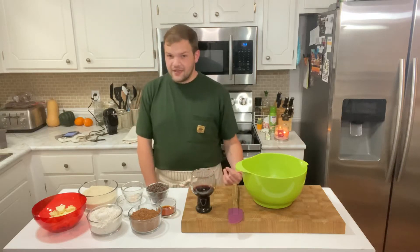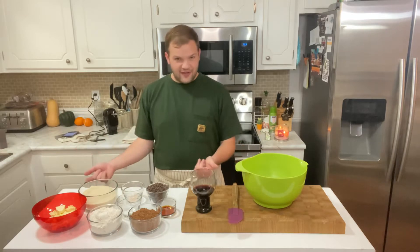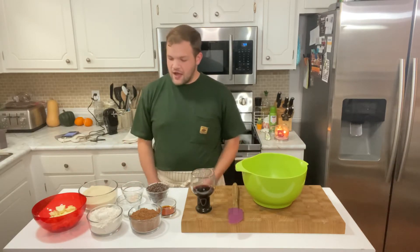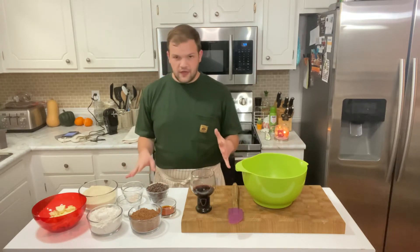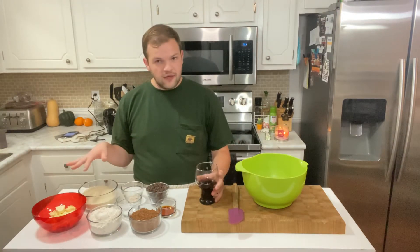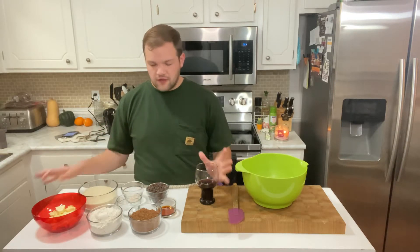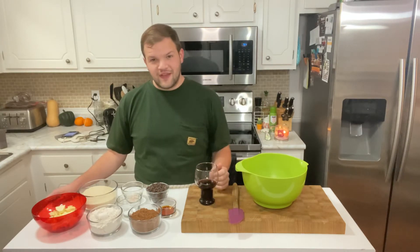Hey guys, it's me again. I'm back with another video and we're gonna be making some brownies. This is a recipe that I've had for a few years now. I make it for family gatherings, parties, all kinds of events. They're so tasty, very moist, very chocolatey. It's all homemade — no pre-packaged mixes or anything like that — so it's gonna turn out really good. Stick around and find out.